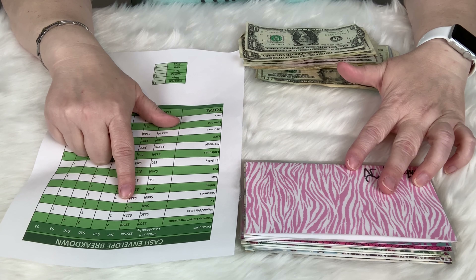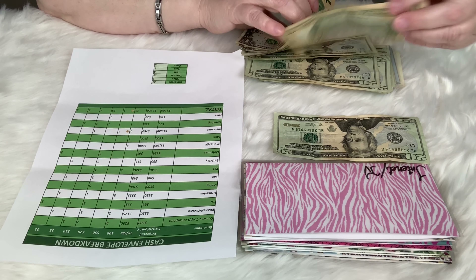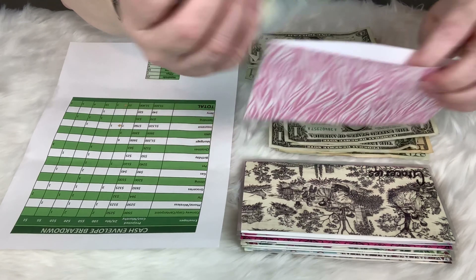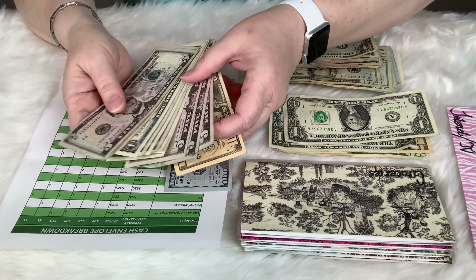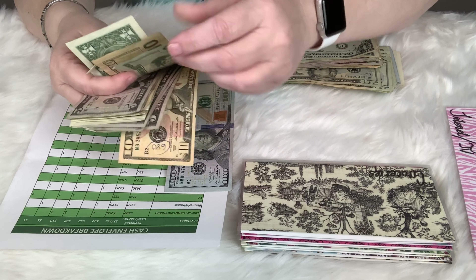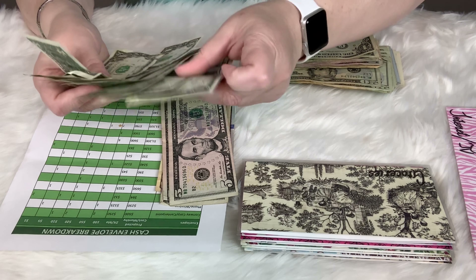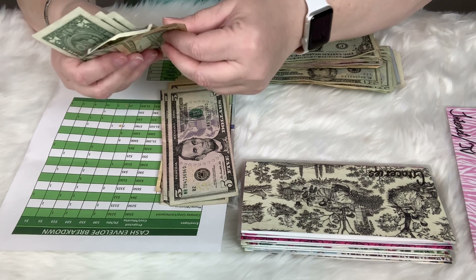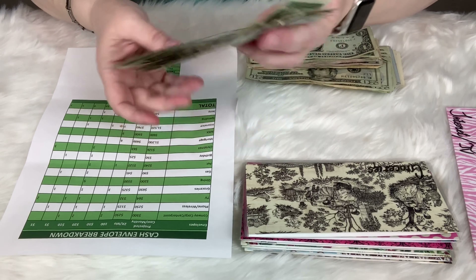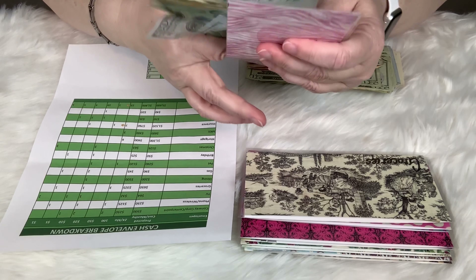TV — I know it says 'TV and internet' but when I get my new envelopes it will just say TV — is $32. So we have a twenty, a ten, and two ones. I've got a whole bunch of fives in here for some reason, which I'll fix. If I ever need to break something, I'll reach for the TV envelope.